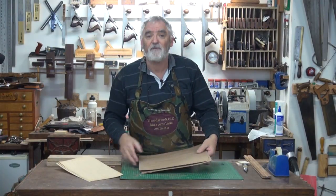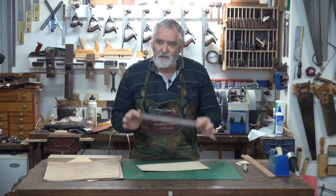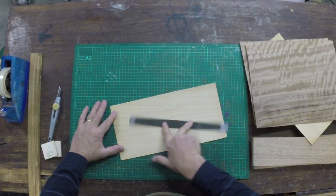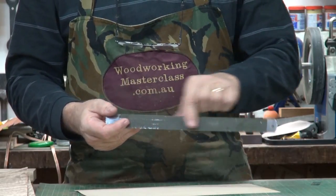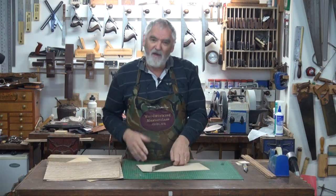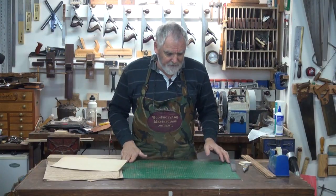I've demonstrated it before, but it doesn't hurt to demonstrate it again. Take a steel ruler, put it on the veneer — you can see how the steel ruler slips. With a little bit of this on the back, you hold the veneer and the ruler doesn't slip. That gives you a much more accurate cut and you feel more comfortable cutting veneers.